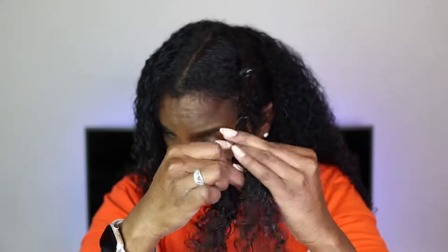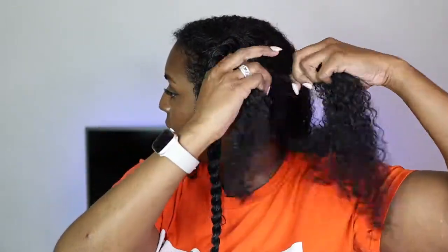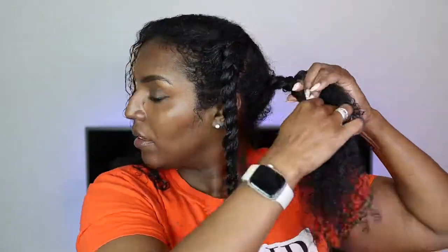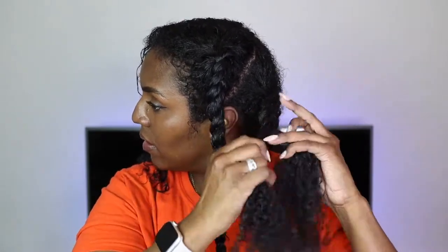If you prefer a smaller curl pattern, make sure you do smaller twists. I've opted for bigger twists because it takes less time and effort, but the roots can be an issue. This is why I like to do a braid first and then twist — so the roots get flattened and you can style your hair in the direction you want to wear it the next day. If you want a side part, make sure you set it off to the side before you do the braid or twist.